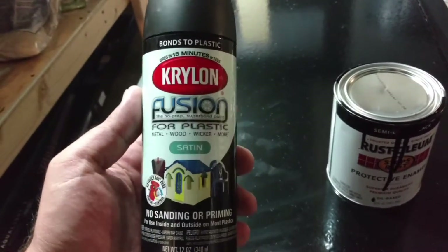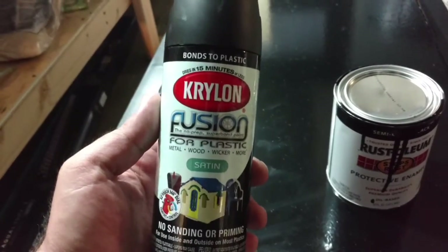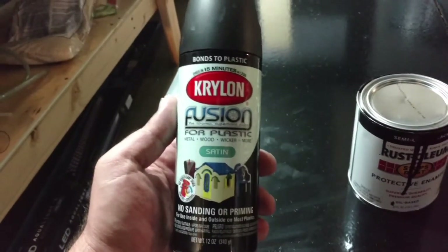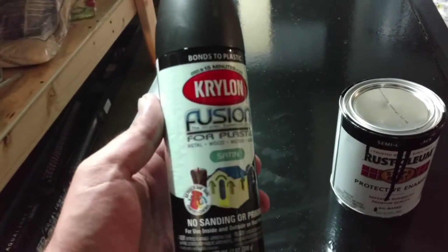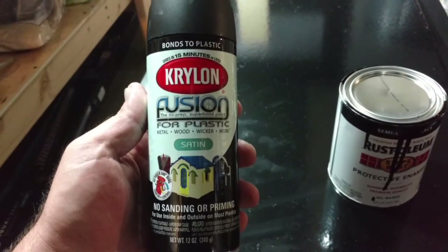This stuff bonds really well to plastic. If it's a clean surface, you spray it a couple coats and let it sit — I usually let it sit for 48 hours. All my intake tubes that are inside my tank, I want them to match the black background, and Krylon Fusion is perfect for inside the tank.